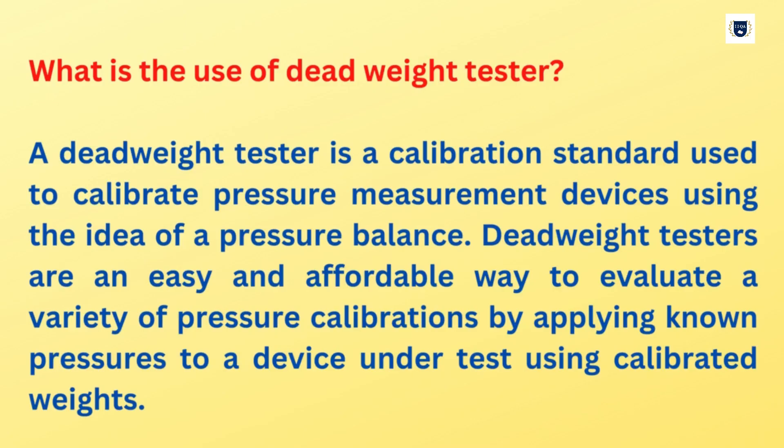What is the use of a Dead Weight Tester? A Dead Weight Tester is a calibration standard used to calibrate pressure measurement devices using the idea of a pressure balance. Dead Weight Testers are an easy and affordable way to evaluate a variety of pressure calibrations by applying known pressures to a device under test using calibrated weights.